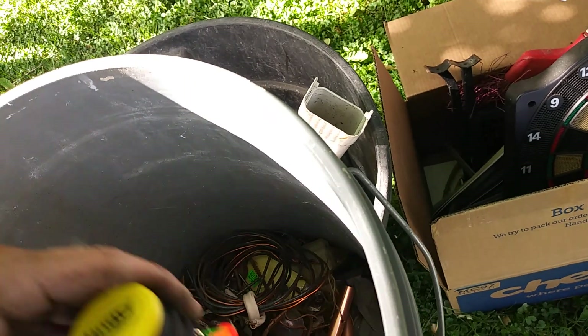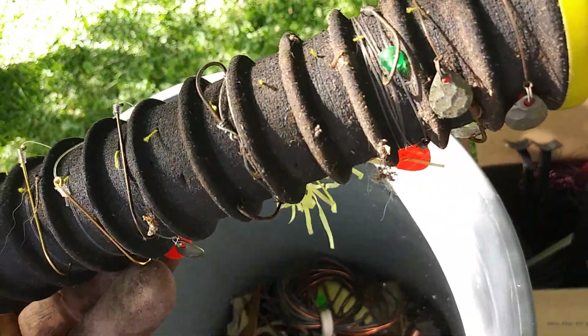My neighbor came over here and dumped some crap. Oh, it's in here — oh, I see copper. But yeah, that could have been deadly — freaking fishing hooks.